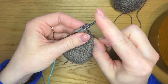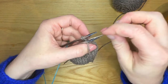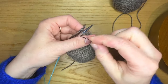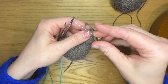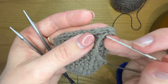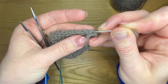Knitwise, take it off. Purlwise, leave it on. Purlwise, take it off. Knitwise, leave it on. For the last stitch: knitwise, take it off, and then I'm just going to go back through the last stitch on the back needle purlwise, and I'm going to weave the end through the base of this stitch — the base of the V — and hide the rest of the end in the i-cord itself.